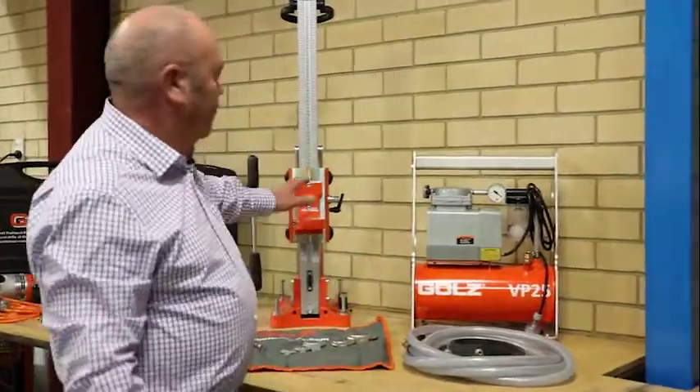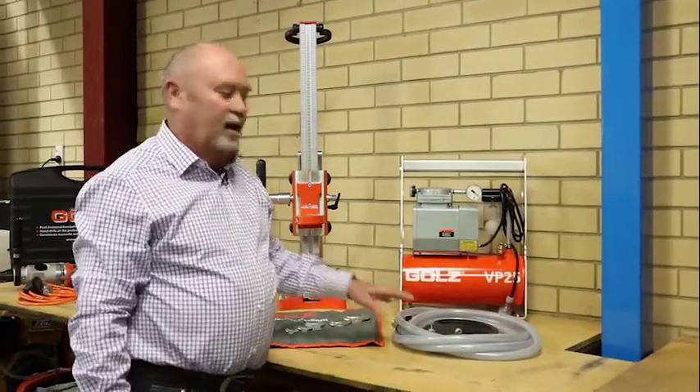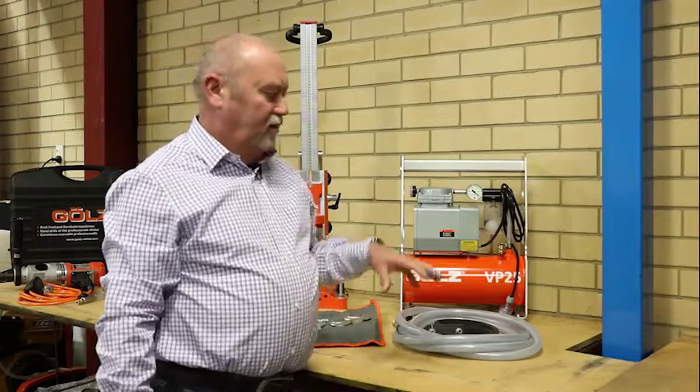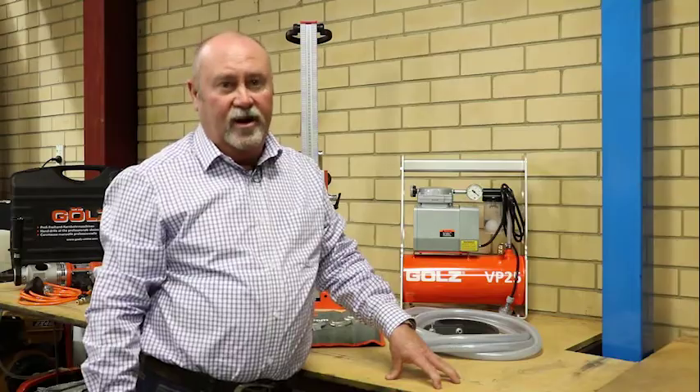There are two ways of securing the drill rig: with anchors, which is the common way, and the other way is with a vacuum pump, which will basically suck the drill stand to the surface and hold it in position — so there's no need for anchors.